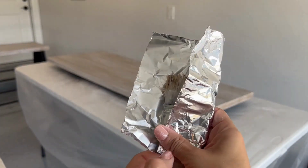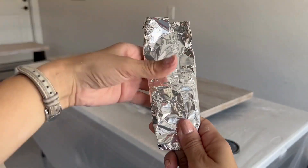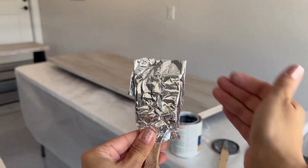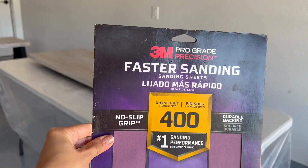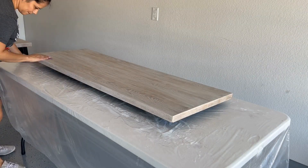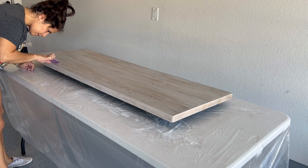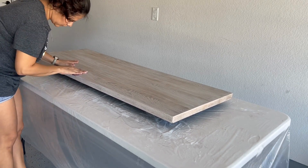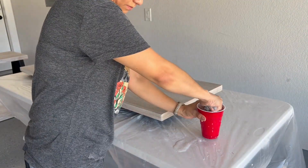A quick tip: if you use the same product and you're waiting for the layers to dry, use a piece of aluminum foil to wrap the brush so that it doesn't dry or harden. Once the first layer of polyurethane was dried, I lightly sanded with a 400 grit sandpaper to ensure any small bumps or imperfections were removed before applying the second coat of polyurethane. Don't forget to clean the dust residue with a wet rag.